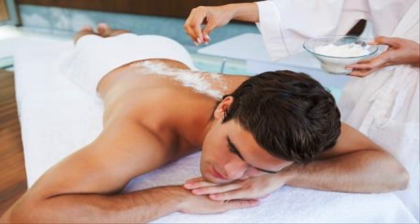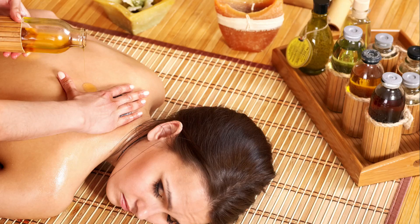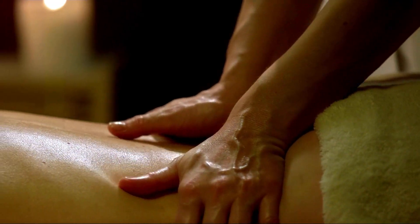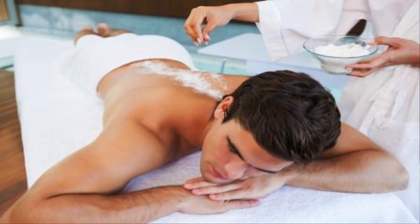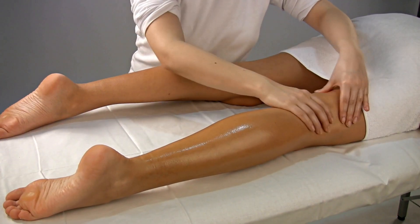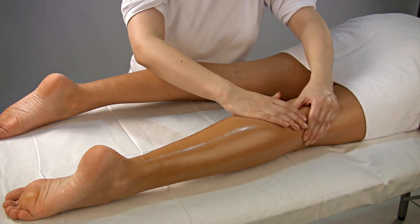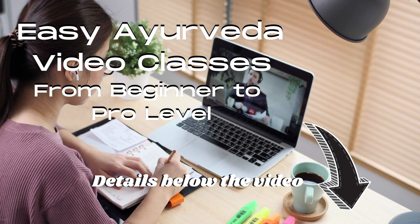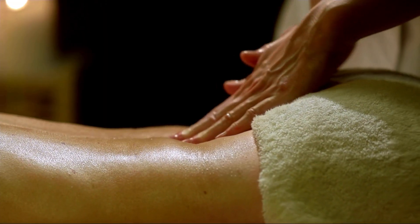After that, doing a little udhvartana or ubatana helps in cleaning, and the excessive oil present on the skin surface is removed. So it is better to go with abhyanga first, followed by udhvartana or swedhana, and then the bath. Always apply the oil first so that it naturally deep-penetrates, melts the doshas, and then swedhana and udhvartana extract all the toxins and doshas from the body.